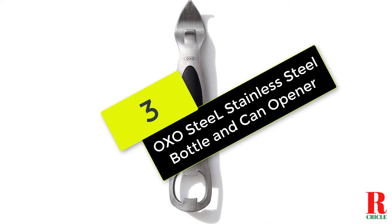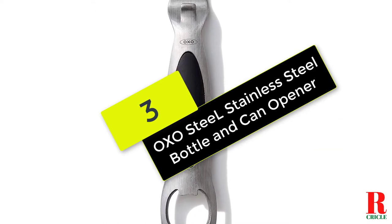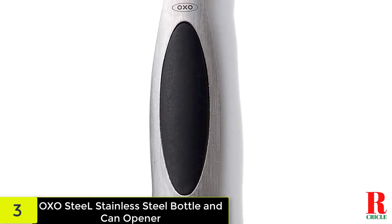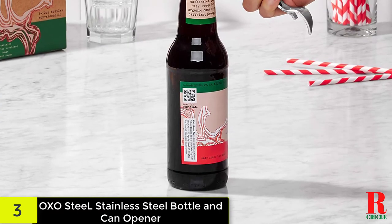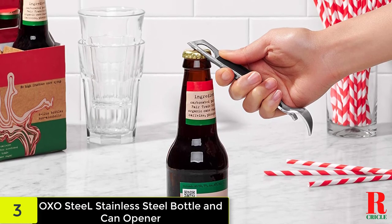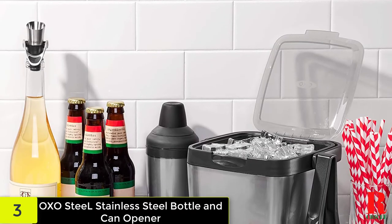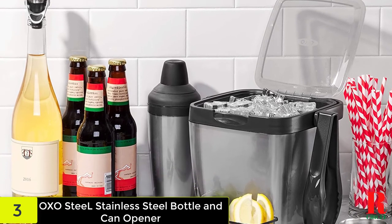At number three on our list, we have the OXO Steel Stainless Steel Bottle and Can Opener. This bottle opener has a durable brushed stainless steel body. One end is a pop top and the other is a church key style opener. It's equipped with a soft grip and is dishwasher safe. Sleek lines, soft curves, and brushed stainless steel bring function and style to the OXO Steel Bottle Opener. The bottle opener has two functional ends — one for opening bottles and the other for punching cans — with a soft, non-slip grip.